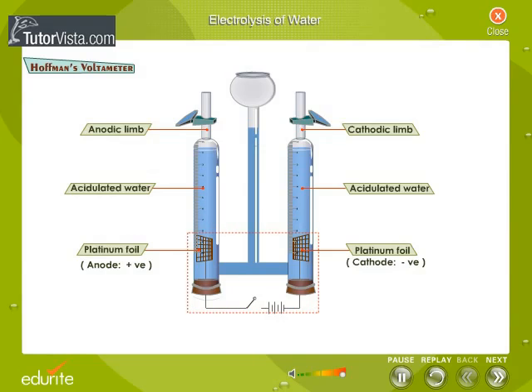Observe the circuit closely. Note that the anode is connected to the positive terminal of the battery and the cathode to the negative terminal.